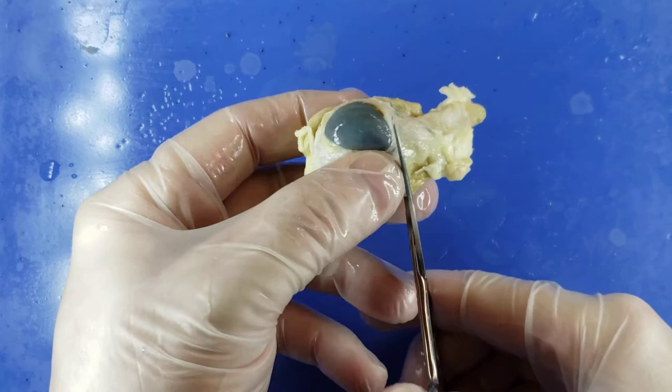I'm going to get that vitreous humor — that clear jelly — out and scrape it away. I'll take the main part of the eyeball and set it off to the side for now. This is the cornea, the outer protective part of the eye. When I flip it over I can see that right behind it, just like in the diagrams we studied, there's the lens. I'll take my finger, scoop that out, get some more of that vitreous humor off of it — and there I have it. It's very smooth and very tough.